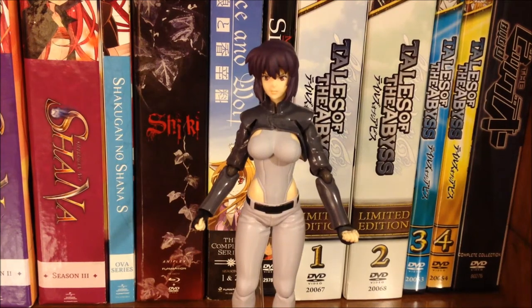Hello everyone. For this week's video I'm going to be taking a look at the Motoko Kusanagi Figma from Ghost in the Shell, and she is the Standalone Complex version.